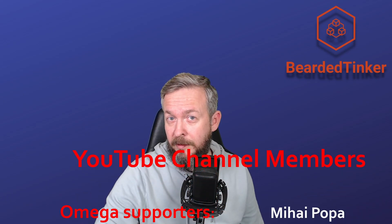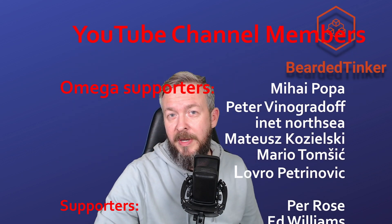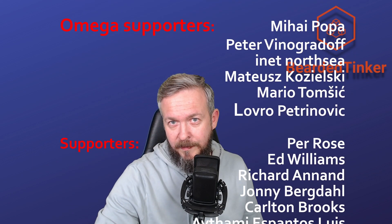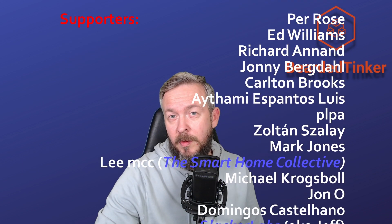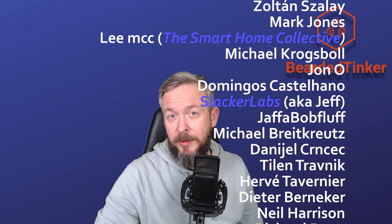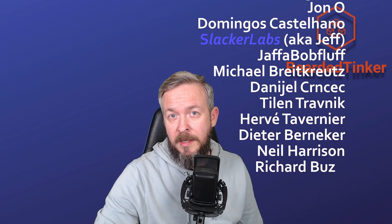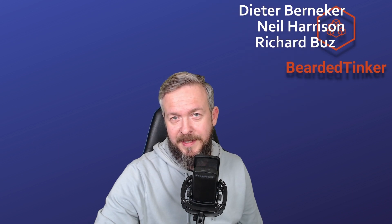Before we continue with this hot new product from a Czech company, let me first thank all the members who have joined my YouTube channel. Thank you for all of your support and thanks for everybody who watched, liked, or subscribed to my channel. If you too want to support the channel, you can do so by clicking the join button below and becoming a YouTube member. Thanks!